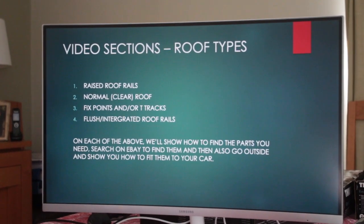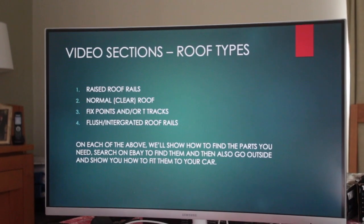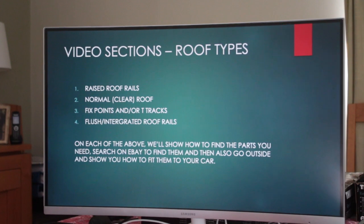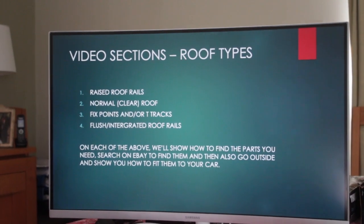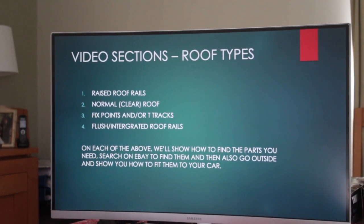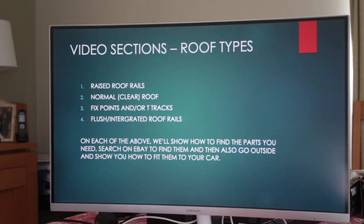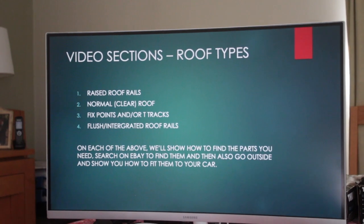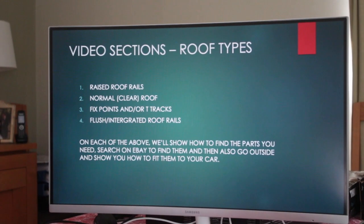We're going to break the video into four sections now that you've got a general overview and know some of the pitfalls. The sections are: raised roof rails, normal clear roof (754, 750, or 7105), fixed points and/or T-tracks, and flush or integrated roof rails. Go and check your car to see which roof type you've got, then fast forward to the relevant section.